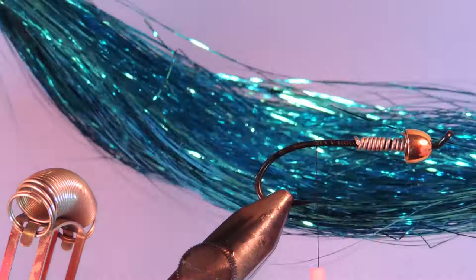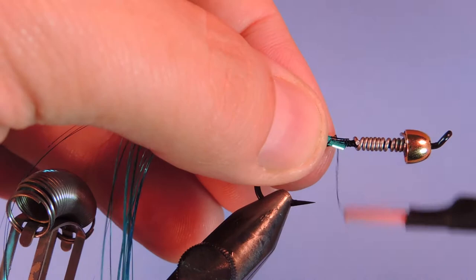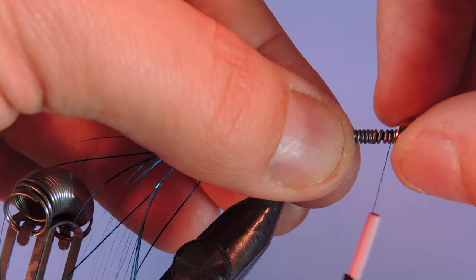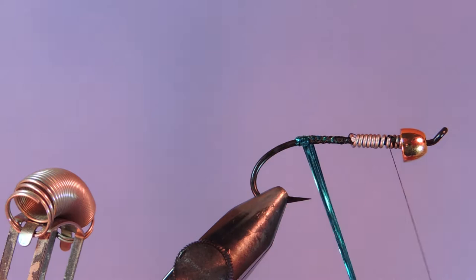Now I'm going to take some of this metallic blue flashabou and take approximately 15 to 20 strands. I'm going to tie that in just where we ended our lead, tie that back into the bend, then wrap forward — not all the way. I'm going to leave a little bit of room, and we're going to wrap this just to cover up the body.